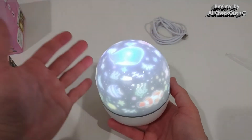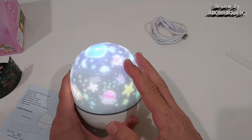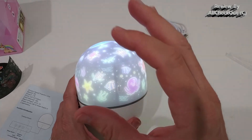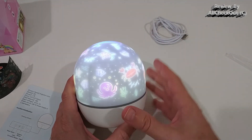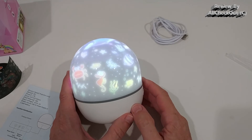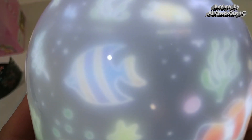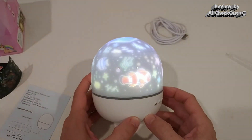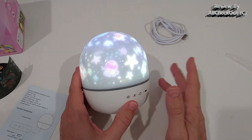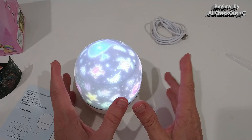We put the cap back on and turn it on — and you can see the ocean theme rotating beautifully. With this theme we also have both functions: use it as a nightlight or as a projector. What's also important is that it's almost absolutely quiet. I've seen similar star projectors that produce a lot of noise — not this one. This is almost completely silent, which is very important if you want to use it in a bedroom for children to sleep.